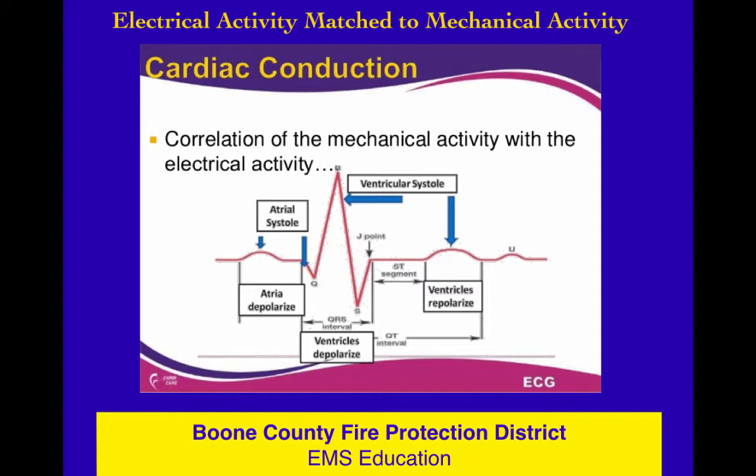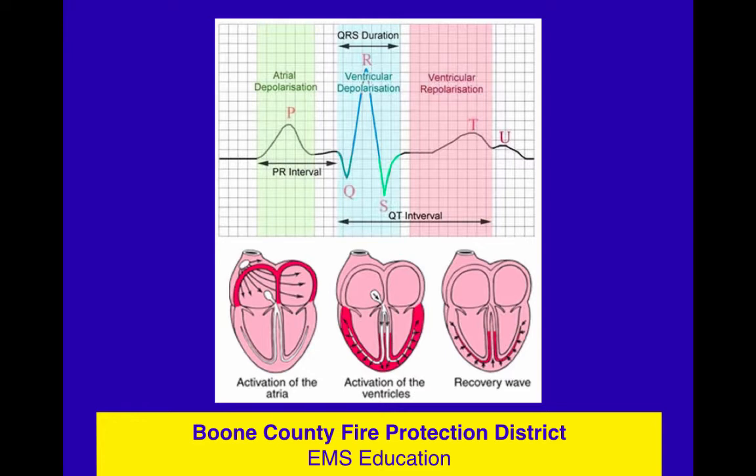Here's a little trivia — and the National Registry likes to ask trivia: when does atrial repolarization occur? The P wave is when the atria depolarize, but where's the wave when the atria repolarize? We see the QRS when ventricles are depolarizing, and then the T wave when ventricles repolarize. When do the atria get to reset? The answer is it occurs during the QRS, but there's so much electrical activity in the ventricles — they're large, and that activity overshadows atrial repolarization. Not on your assessment, but worth remembering.